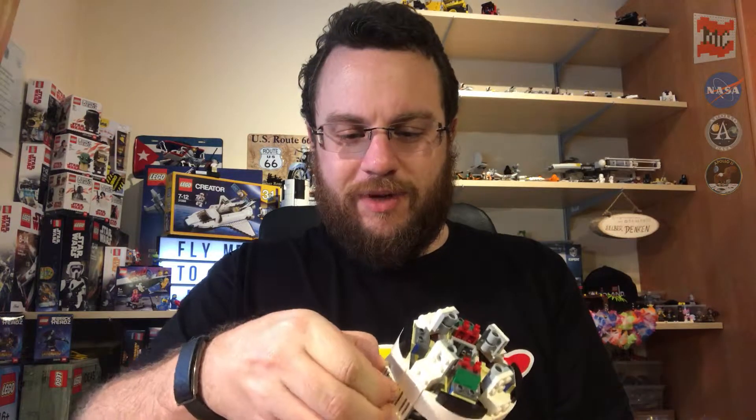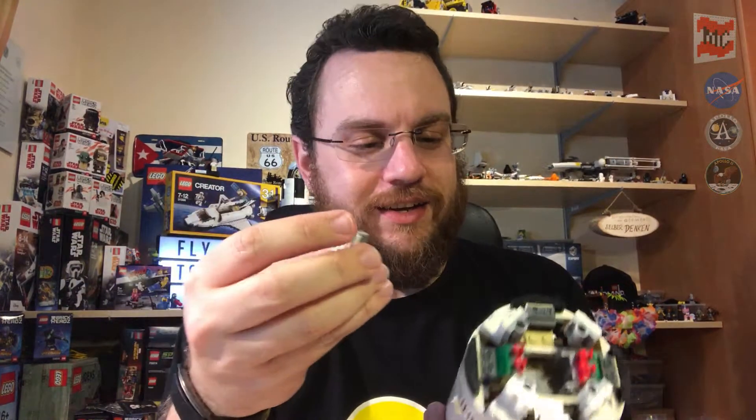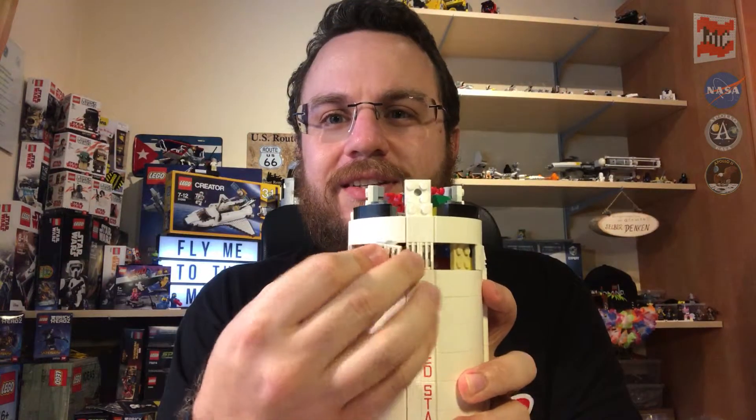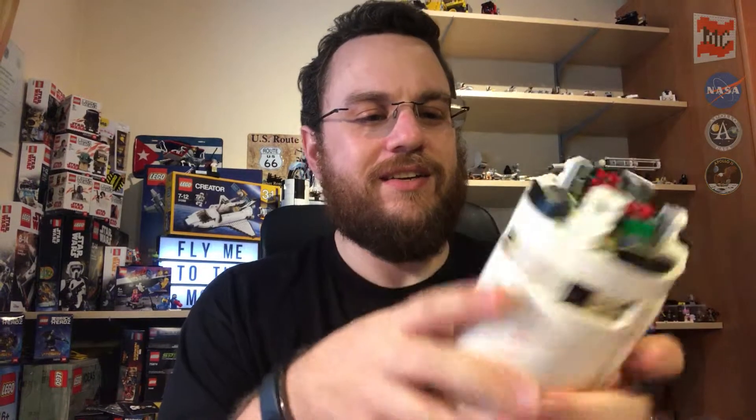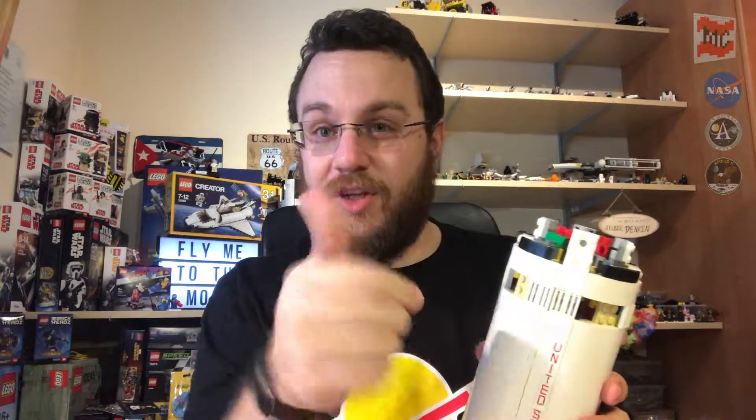Just like we did on the first stage, we built some of those little modules with the grill plates, tiles, modified tiles, and the grills. Just put them here into that slot where the little clip is hidden and snap it into place. And for the other holes, we will build another module the other way around. Cool technique.